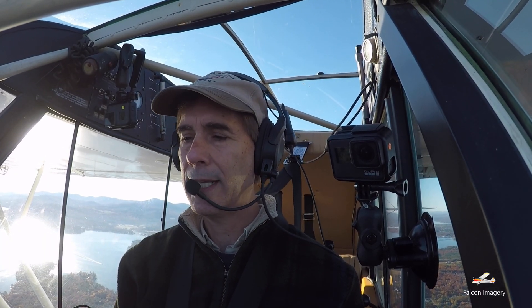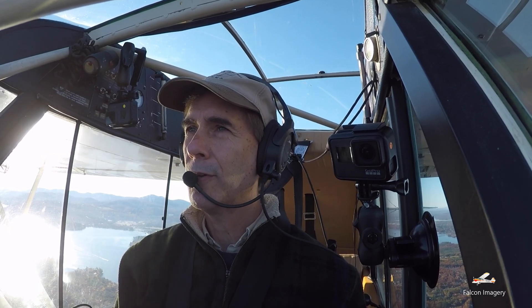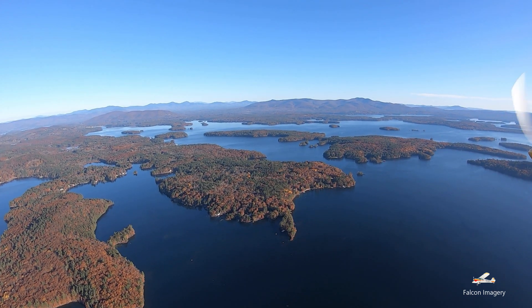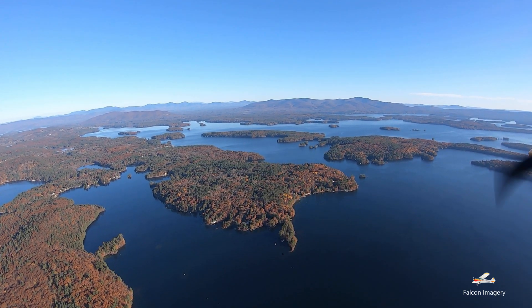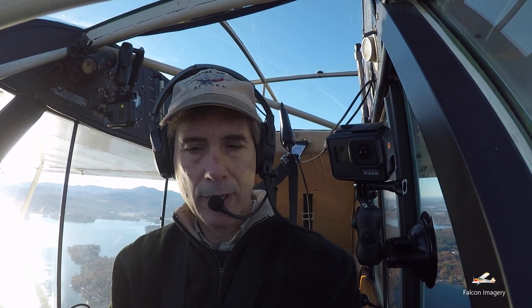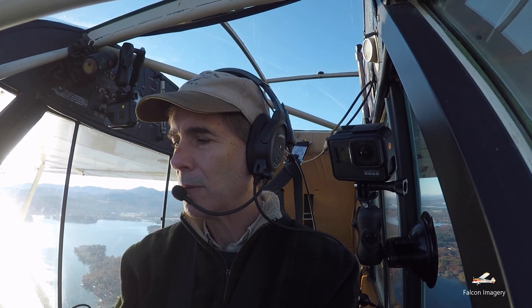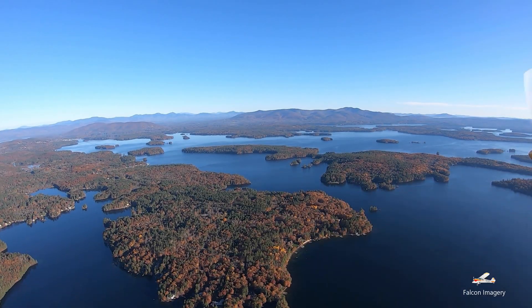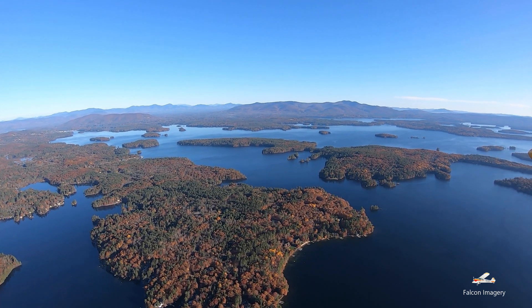We're at about 2200 feet, which is a good base. The first thing I'm going to do is my pre-maneuvering checklist: mixture rich, keys on both, flaps, trimmer where I want them, primers in and locked, fuel on the appropriate tank. We'll keep our landing light and collision lights on for more visibility.